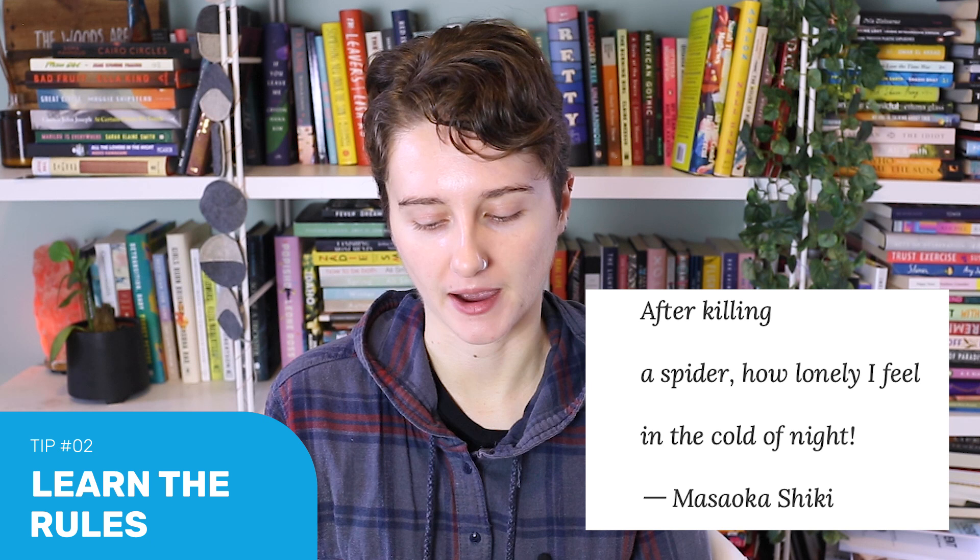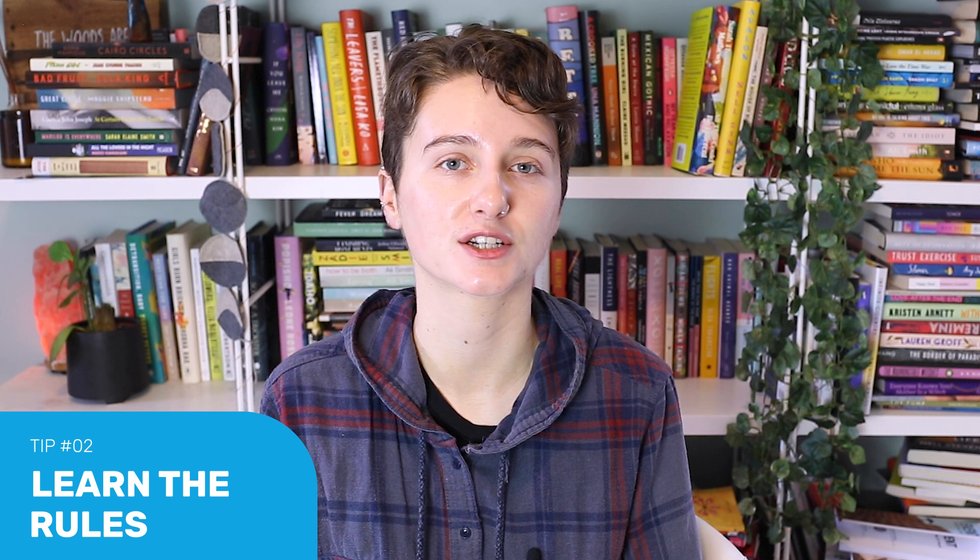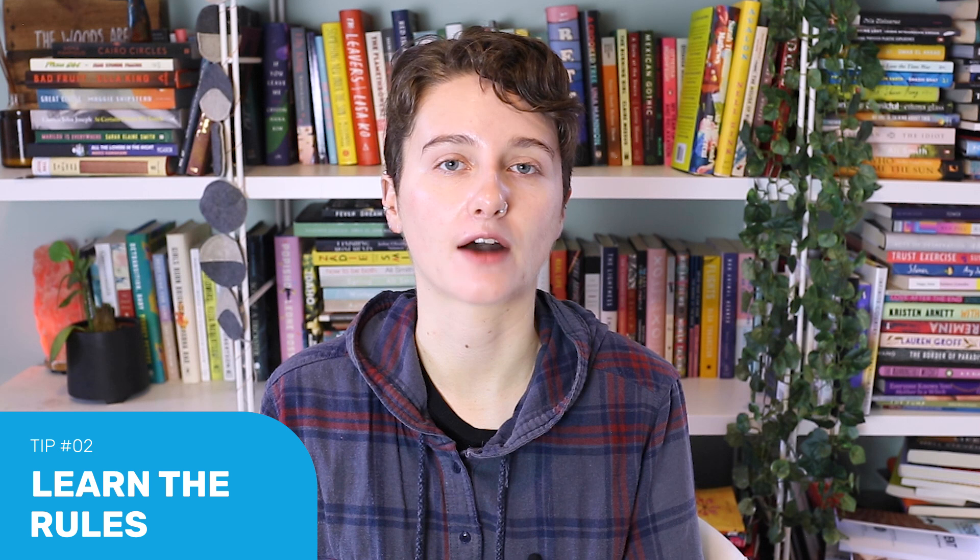Here are some examples with varied structure. "After killing a spider, how lonely I feel in the cold of night." — Masaoka Shiki. "Not dark yet, Firefly." — John S. O'Connor. Haikus have very few rules regarding punctuation, so the most important thing is that you're creating the effect that you want. A commonly used format in modern haikus is to use an em dash in the middle of the poem to signal a shift between a before and after, breaking the poem into two halves and putting them in contrast with each other.